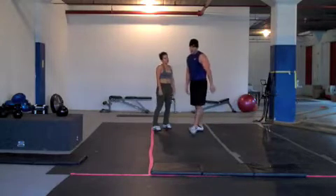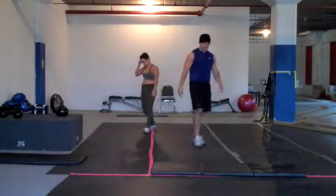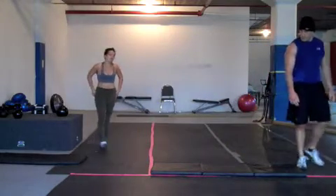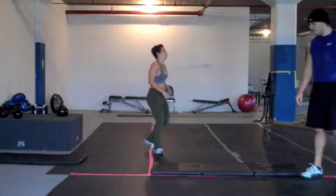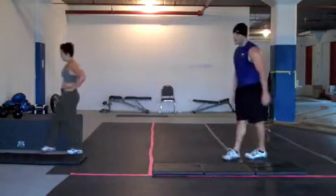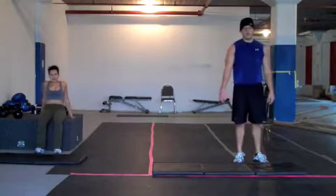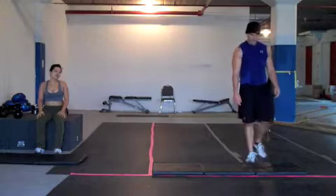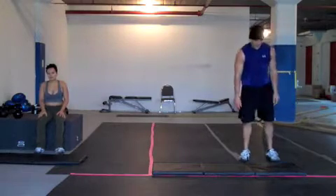Recover for 30 seconds. You are halfway through your rest. 10 seconds left. You have completed three rounds.